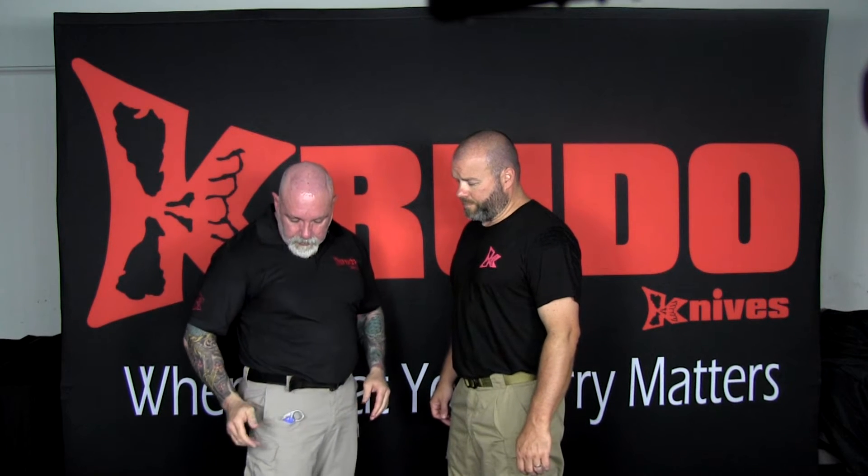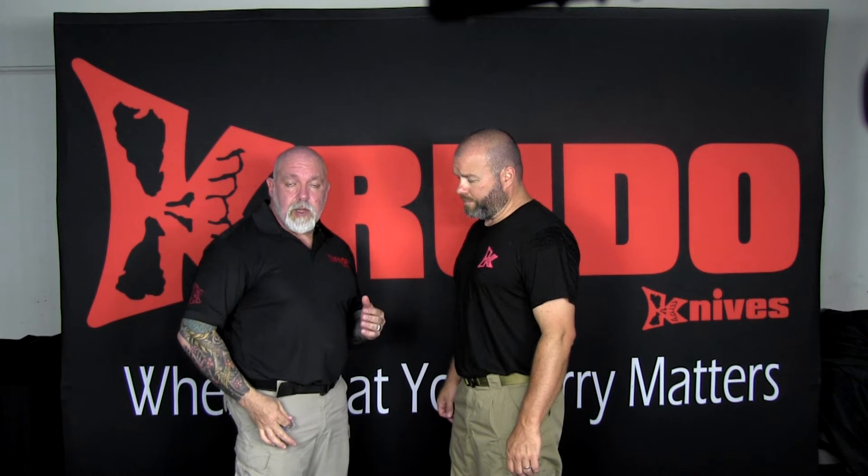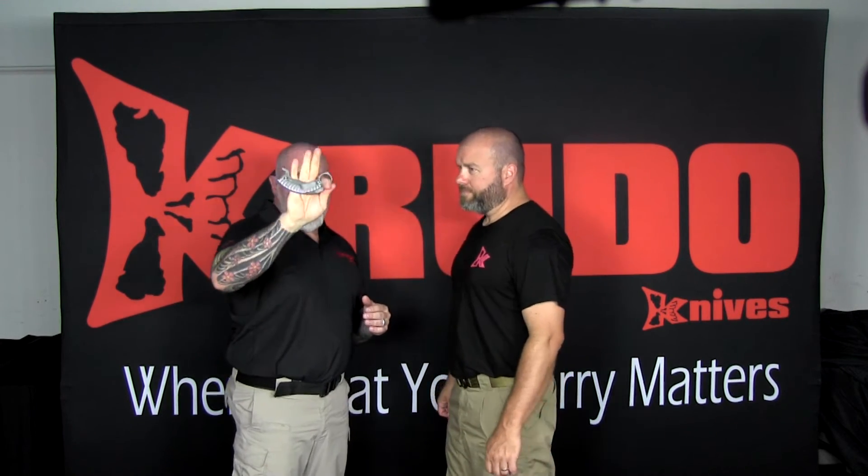Now let's talk about deployments, starting with pocket deployment. If I need the tool, I can take it by grabbing the ring with my index and thumb finger and pulling it up. It's closed and ready to use. Remember PPHR — push, pull, hammer, repeat. So I can hammer away, I can push, or I can pull.